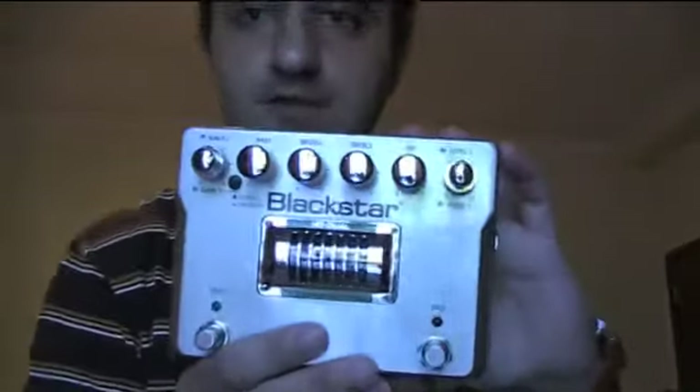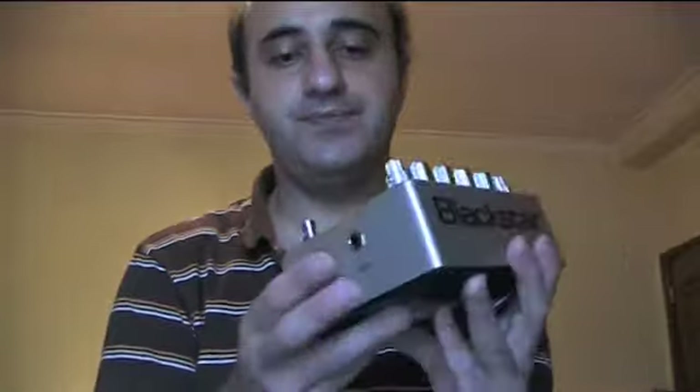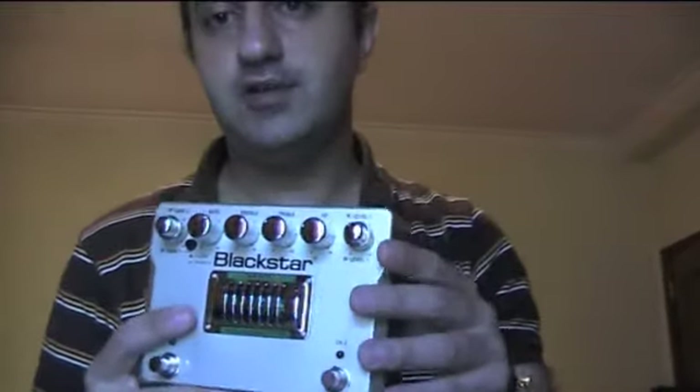As you can see, it has one tube inside. It has a normal input, normal output, and an emulated output so you can plug it into a console or even into your DAW. And two switches — it's very easy to operate. Basically, this pedal has three channels.